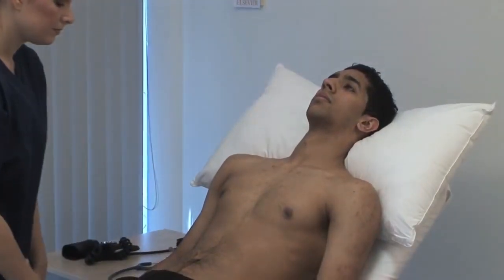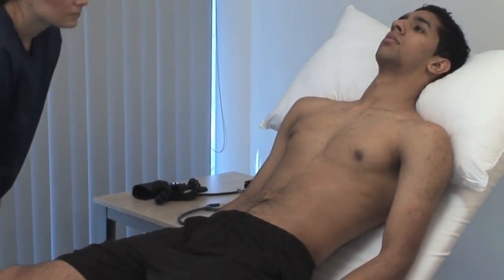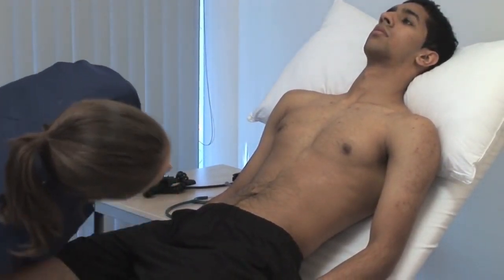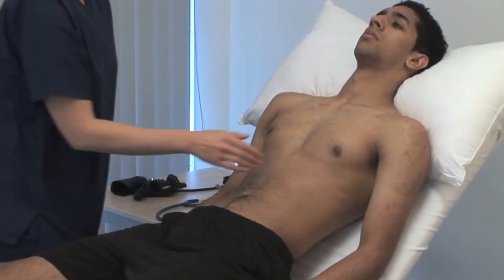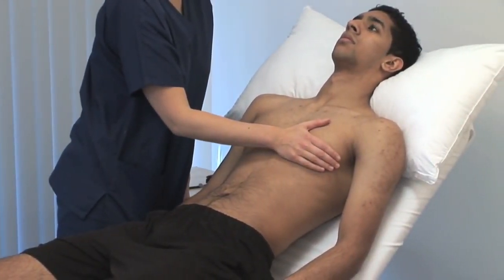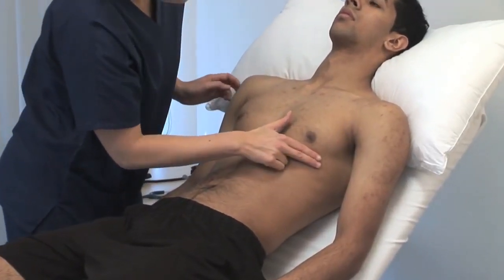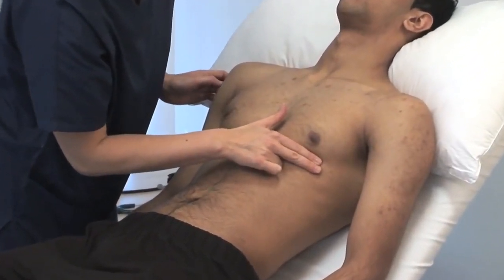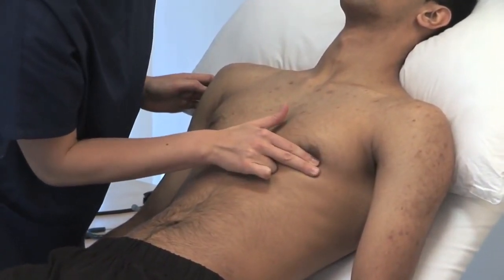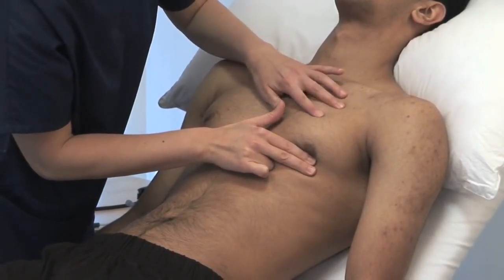Inspect the precordium with the patient sitting at 45 degrees and the shoulders horizontal. Look for surgical scars, visible pulsations and chest deformity. Lay your hand flat over the precordium to obtain a general impression of the cardiac impulse. Locate the apex beat by laying your fingers on the chest parallel to the rib spaces. It's normally in the fifth interspace at or medial to the midclavicular line; note its character.